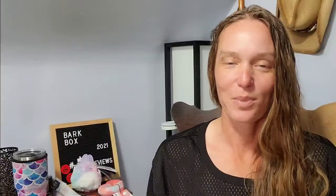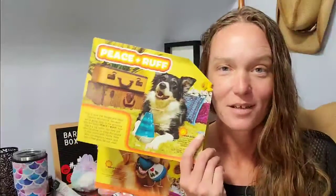So yeah, this was a cute little Peace and Rough BarkBox for September — going back to the 60s and 70s vibe. That was Colt and Jules' BarkBox Super Chewer version for the month of September. These are $35 for the regular BarkBox and $45 for the Super Chewer version. They also have a dental subscription and another subscription I don't remember the name of. Let me know what you thought of this video, and I hope you guys have a wonderful rest of your day — we'll catch you again next time. Bye, everybody!